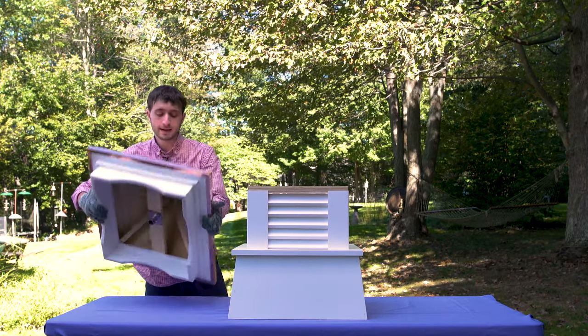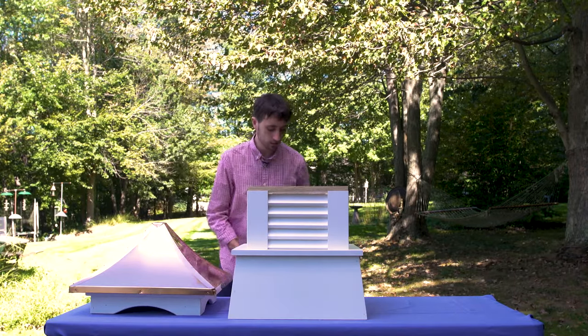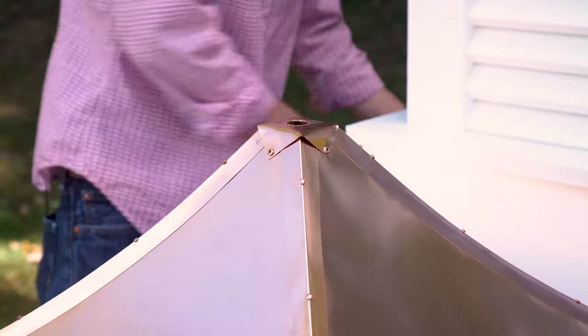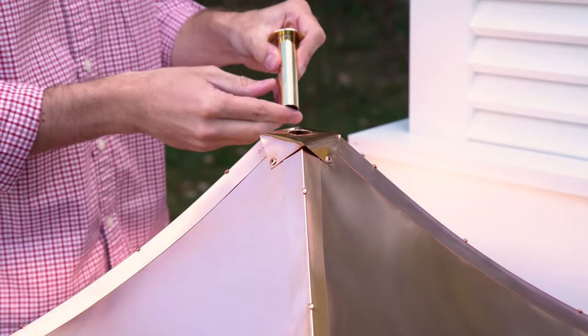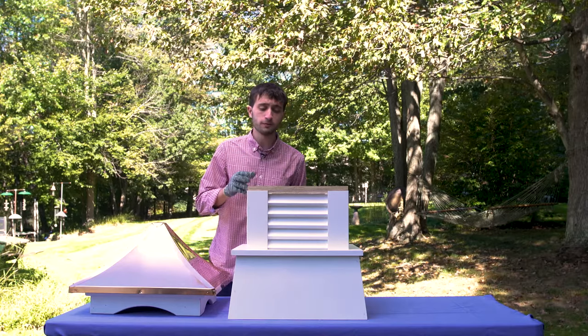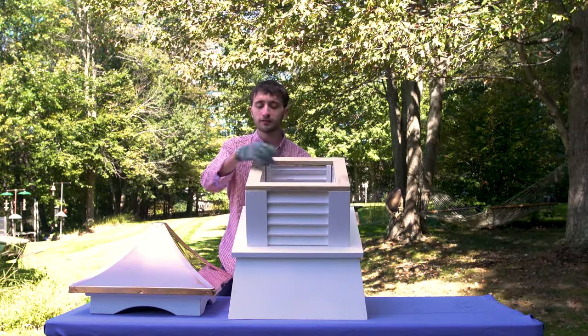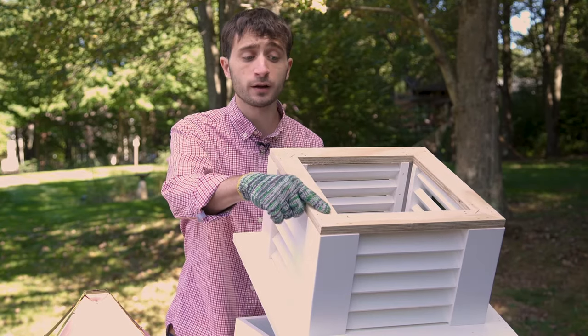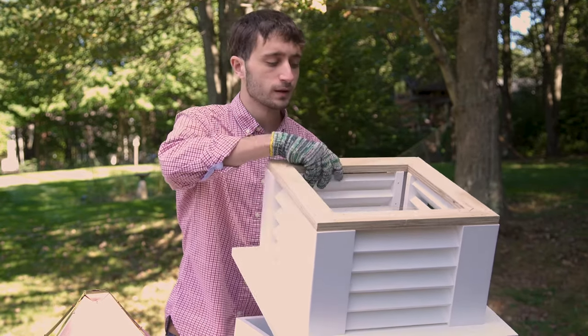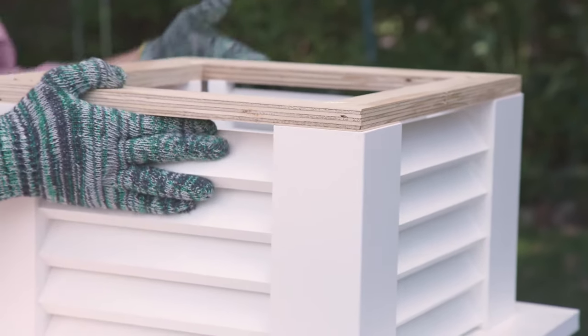Should you decide not to install a weather vane, use the brass seal which comes with your cupola. The midsection of your cupola is supported by a wooden frame for extra strength. We use one and a half inch staples because they're stronger than two nails. All of the pieces of your cupola are precision cut with a CNC router.